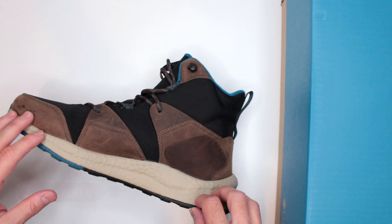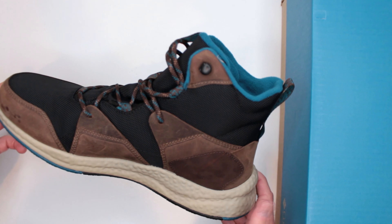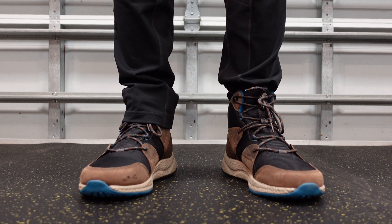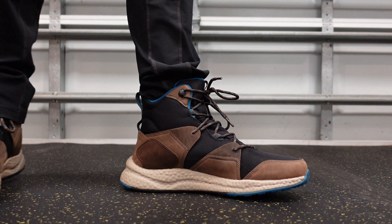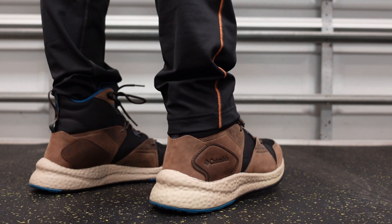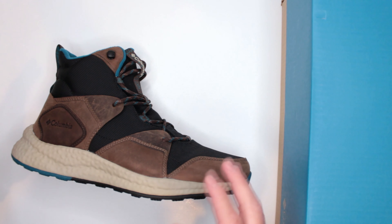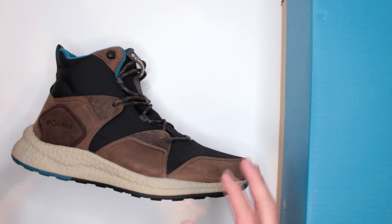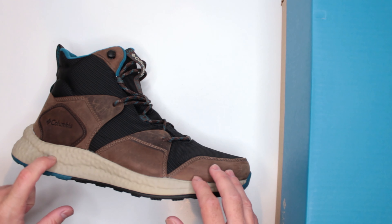We make that judgment based on eight different criteria. Criteria number one is comfort level, one of the more important ones. To test comfort I do a three-mile run and then a five-mile walk without stopping, no pauses in between. Yes, running in boots not designed for trail running is a little weird, but this testing allows me to make a very unbiased and equal judgment on all the shoes and boots on this channel.